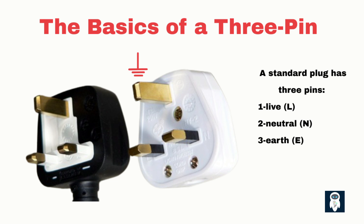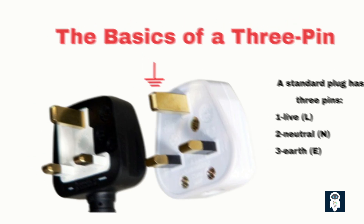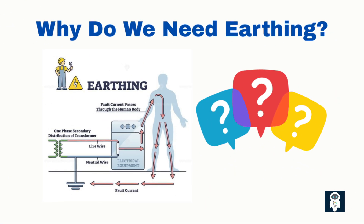The live and neutral do the work. The earth is there as a backup, but a life-saving one. Imagine a wire inside your electric iron comes loose and touches the metal casing — the metal becomes live. If there's no proper earth connection, you become the path to ground, resulting in electric shock. In homes without grounding, such faults can even cause fires. That's why modern building codes demand that every socket and appliance be earthed.